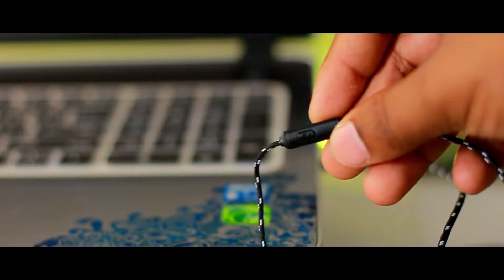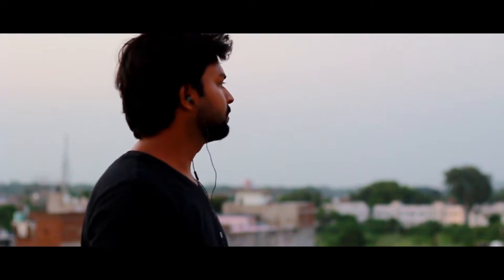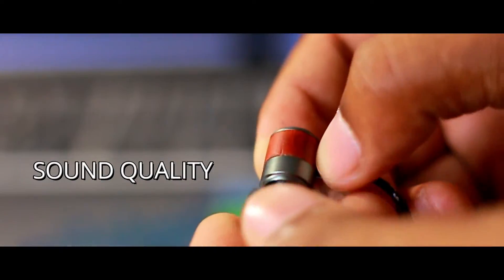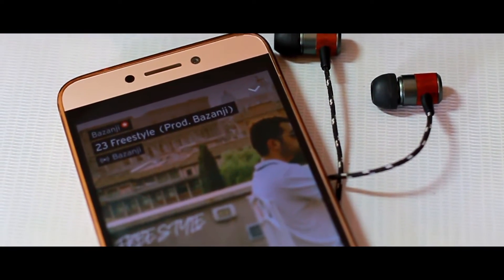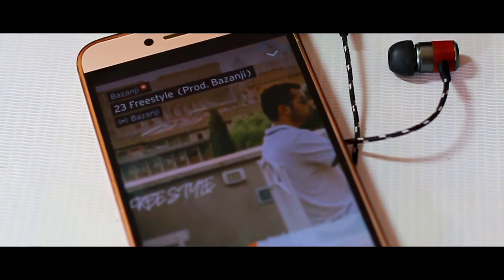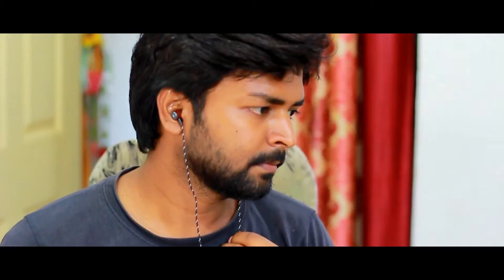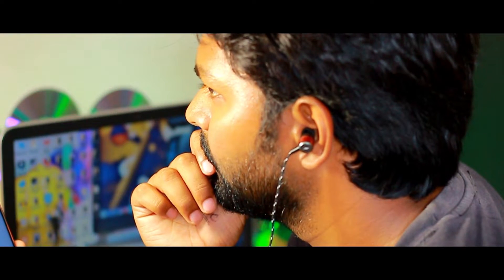However, it lacks volume control buttons, though this doesn't seem to ruin the music listening experience. Regarding the most important aspect — sound — there is no real need to go through the burn-in process. However, if you notice that the sound signature is muffled and lifeless, keep your mobile at about 30–40% volume and play burn-in music available on YouTube for at least 20–30 hours.